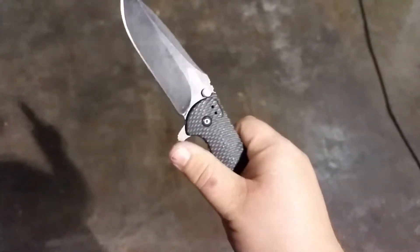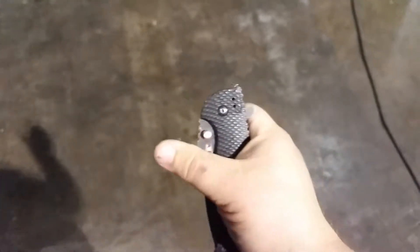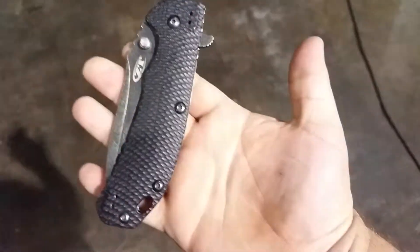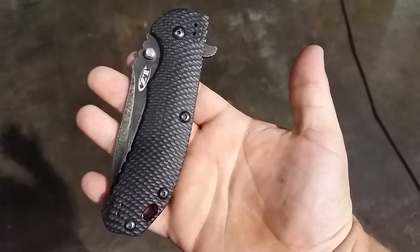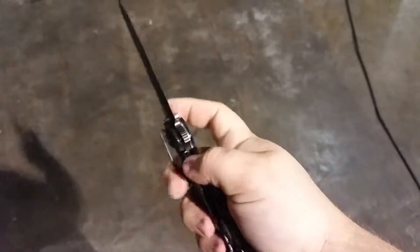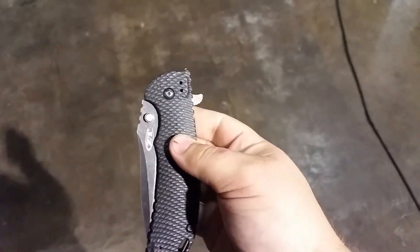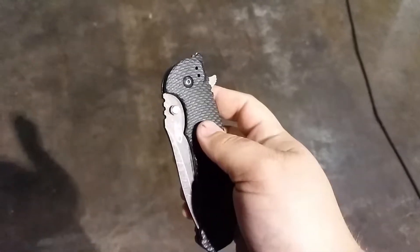Use the flipper, or if you want to use the thumb stud, don't put any pressure on there and it opens just fine. Also helps if you push it straight out instead of up. It's just a little bit different, because it's not intended to be used as a thumb stud. I know it looks a lot like a thumb stud, but it's a blade stop.